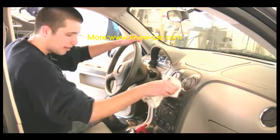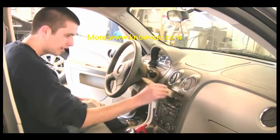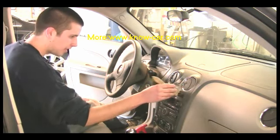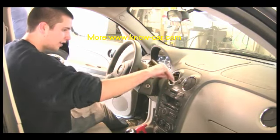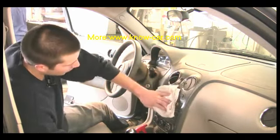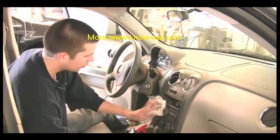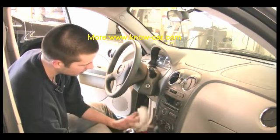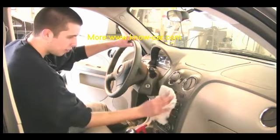Make sure you wipe everything. You can also take a brush and get in every little crevice — a brush is a really good idea. You just wipe it until it's dry, until it's clean. You might have to do it again, depending on how dirty the vehicle is. Once you're done with one section, you move on to the next.